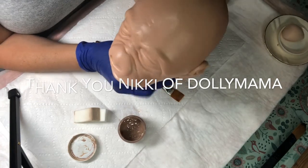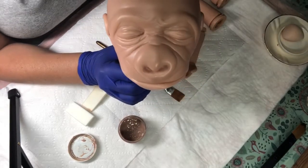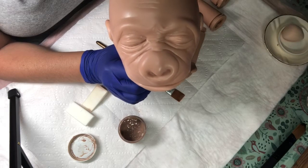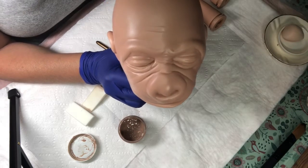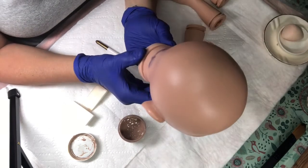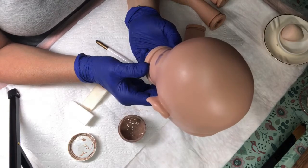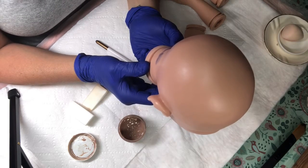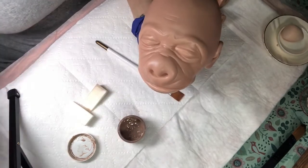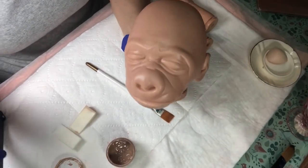At first I didn't even know what it was — I thought, oh it's a chimp, and then I thought, no, that's not a chimp. Is that an ape? Is it a gorilla? I don't know my primates very well, especially infant primates, but I'm pretty sure it's a gorilla. The artist is Sharon Asanaro — I hope I'm not butchering her name — and the sculpt is called Kiki.